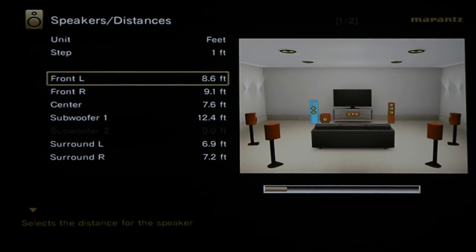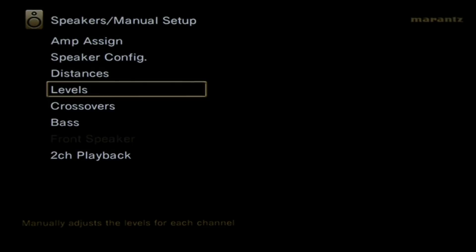You can come down to distances and check how well Audyssey measured your fronts, rears, and surrounds — you can pull out a tape measure to verify accuracy. Under levels, you can click test tone start and it will play a test tone through each speaker one at a time. If you have an SPL meter, as you cycle through each speaker you want to make sure each speaker level reads the same volume — for example, if front left is 75 dB and the center reads 73 dB, bump the center up until it matches. This is called level matching.